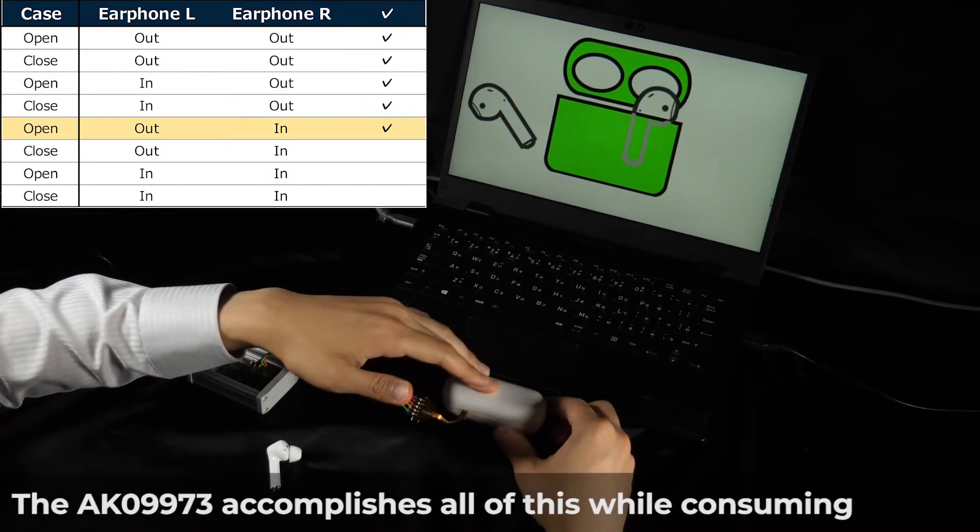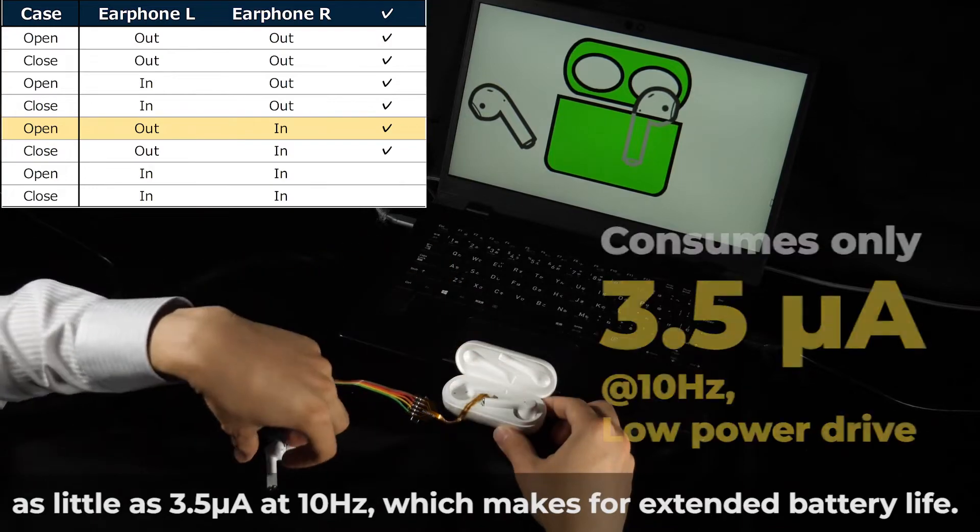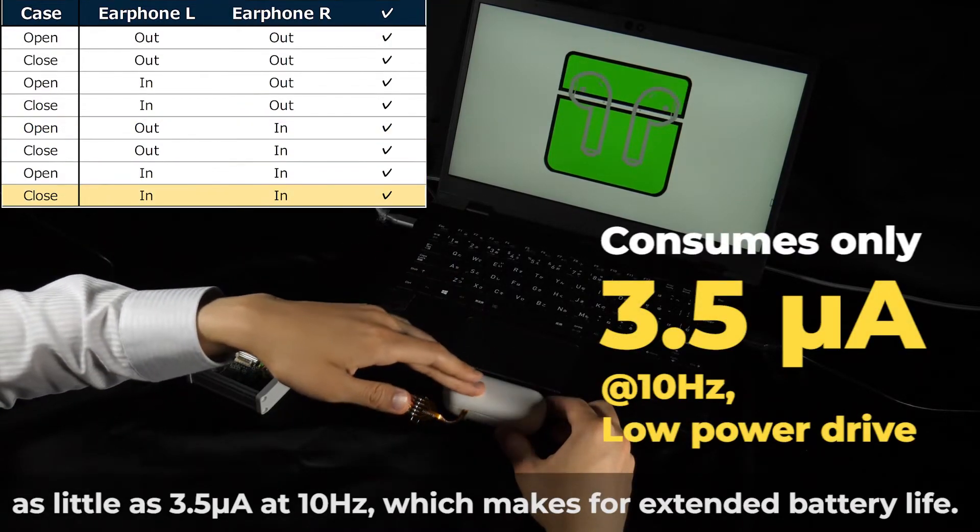The AK09973 accomplishes all of this while consuming as little as 3.5 microamps at 10Hz, which makes for extended battery life.